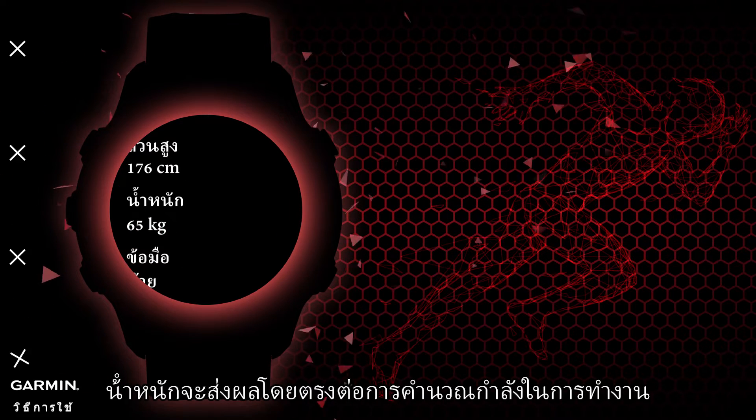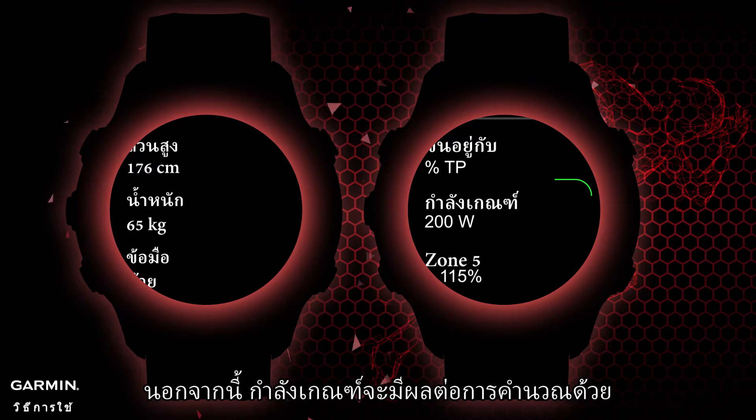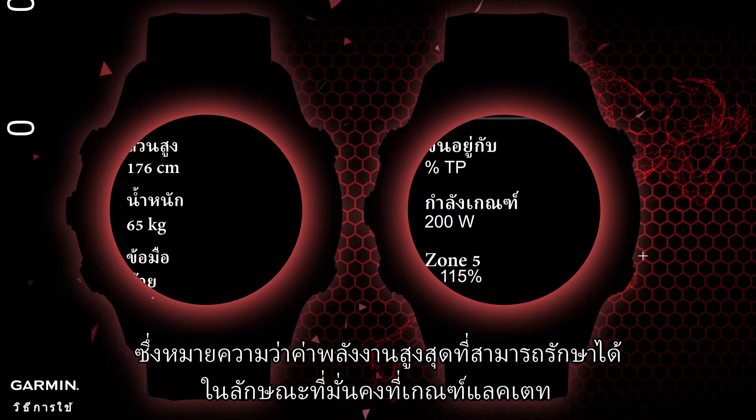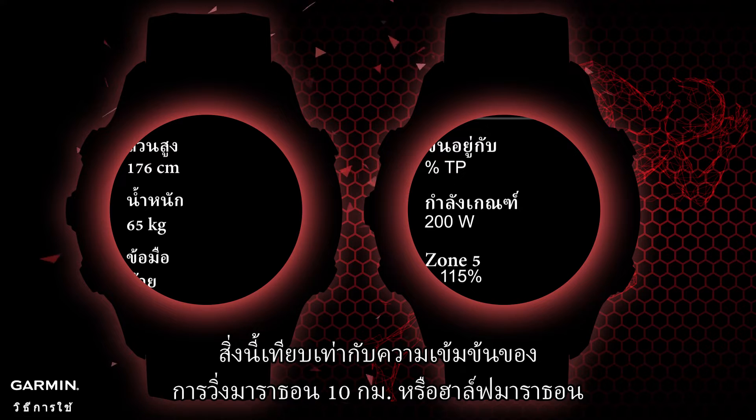Before you start, please make sure your user information is correct, especially your weight, as weight will directly impact running power calculation. Additionally, threshold power will also affect calculation — this refers to the highest power value that can be maintained in a stable manner at the lactate threshold.